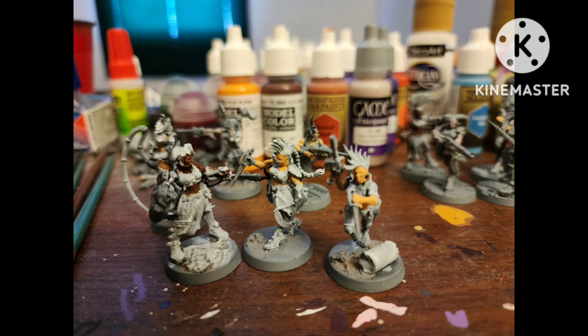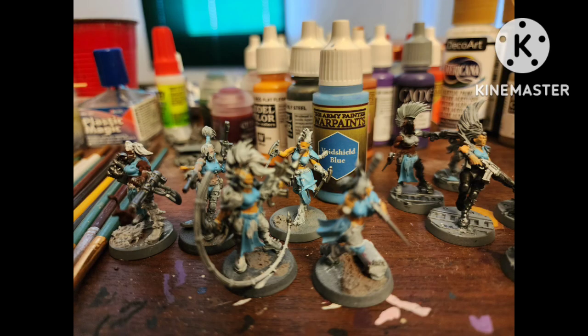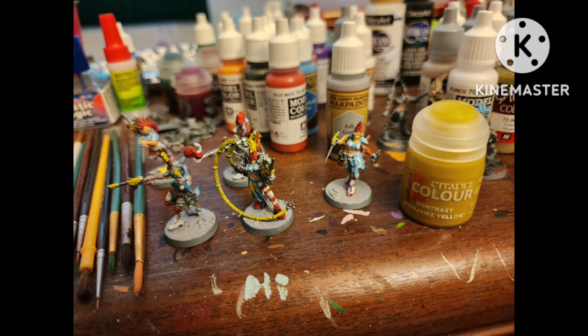I would recommend a white primer, but I didn't have any, so instead I just heavy drybrushed some white on them, then did some normal stuff like skin tones and metallics. For the Wendy's clothes we start with Void Shield Blue by Army Painter, which is a very nice pastel-y blue, and then Flat Red by Vallejo. Stripes are a massive pain in the butt but just try your best. For the Ash Waste we appropriately use Ash Gray by Army Painter, then paint some white areas with whatever white you have.